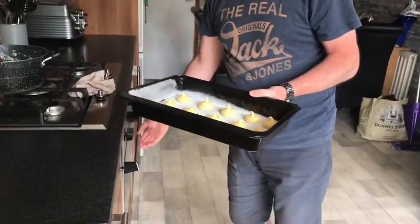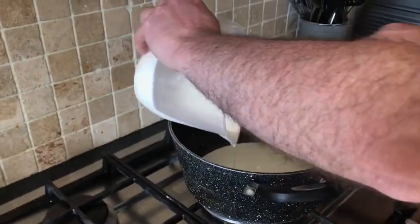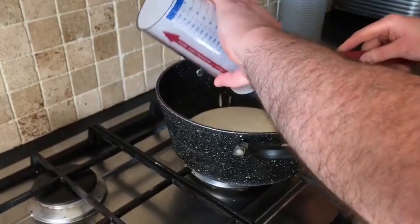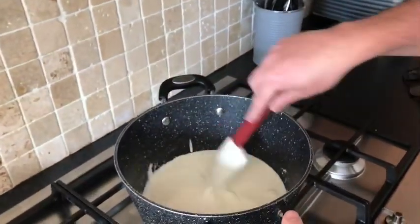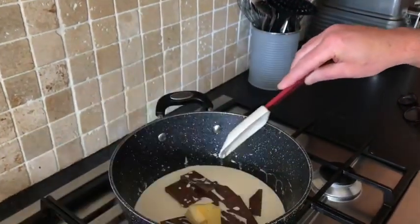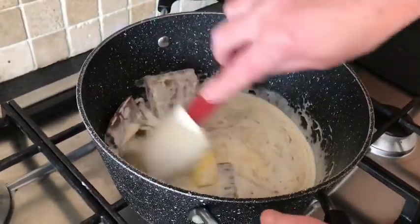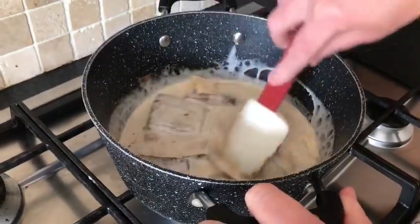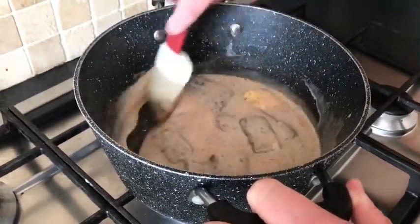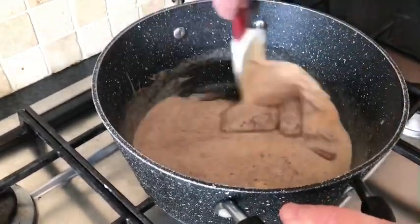Put them in the oven at 200 degrees for 15 minutes. While our profiteroles are in the oven, we are going to make our chocolate sauce. We have got 100 millilitres of double cream — or you can use single cream or whipping cream — and 15 millilitres of water. We have got our chocolate; I use milk chocolate but you can use dark chocolate. We have got our butter and caster sugar. Just melt it all in together. It may look as if the chocolate is going to split the cream, but once it all melts, give it a little whisk and it will come together. Just a little pinch of salt — I find it brings out the sweetness of the chocolate.